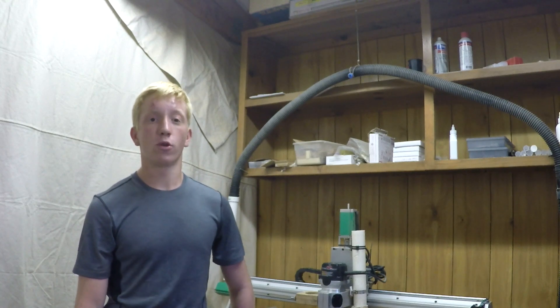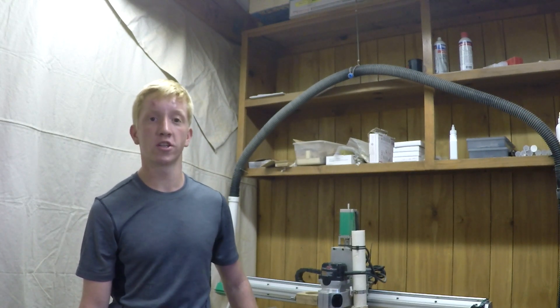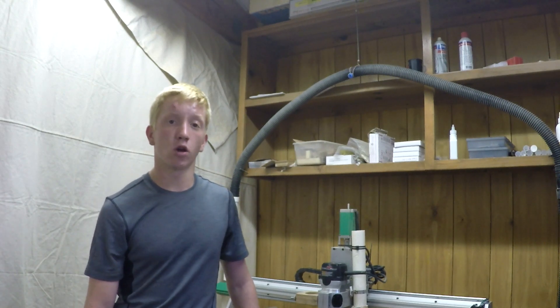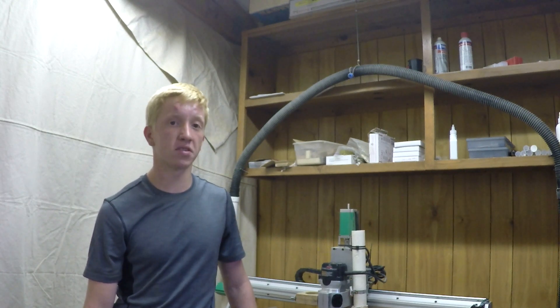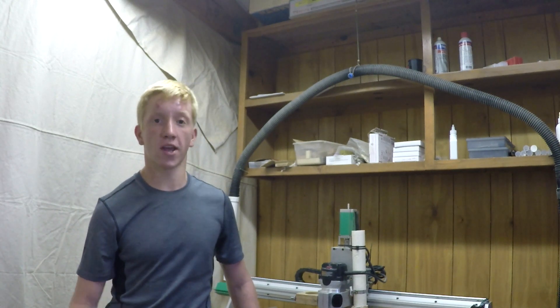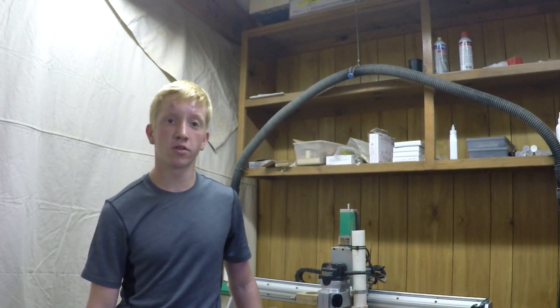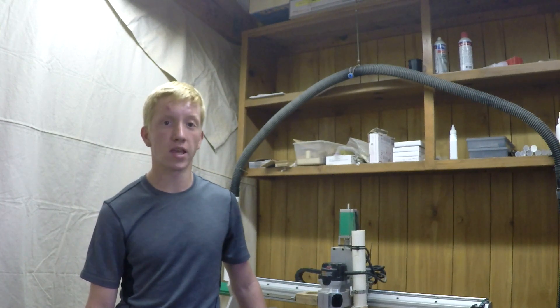Hello and welcome to Covey Woodworks. I'm Stuart Covey and in this video I'm going to show you a quick overview of a tool touch-off plate that I made for my CNC machine. I got this overall design from a guy on YouTube — his name is Sean. Be sure to check out his YouTube link in the description and see his video on this tool touch-off plate.